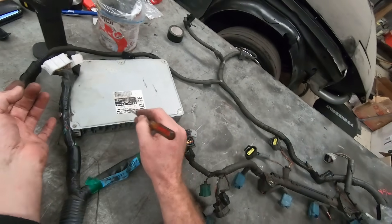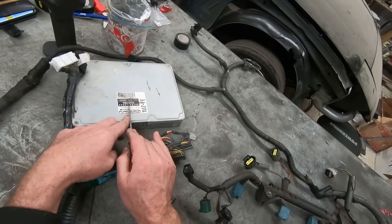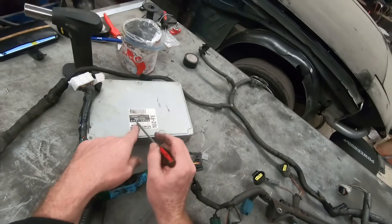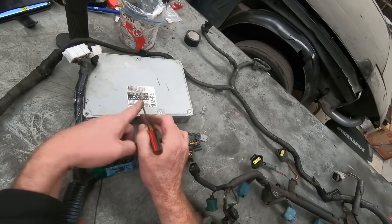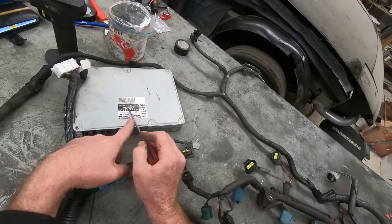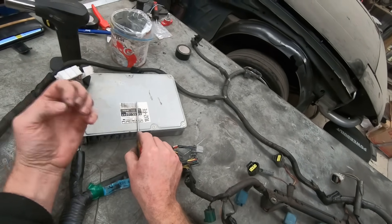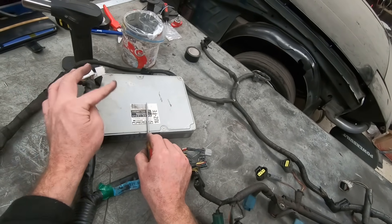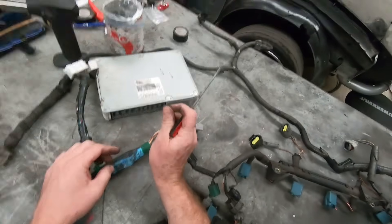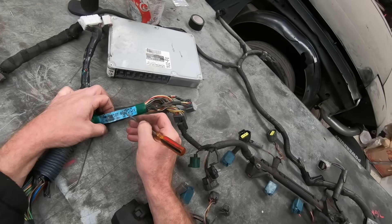If you actually look on the engine ECU — now this isn't the one for this engine — on the engine ECU, 89661 is on all of the ECUs, but there are some exceptions to the rule. In the Toyota range, in the 1UZ, 89661 is on all of the ECUs. 5-0 is Celsius; if it was a Soarer SC400 it would be 2-4; if it was Crown it's 3-A or 3-0. Then we have the part number 2-4-0 — that's a Japanese Celsius. We look at the loom: 8-2-1-2-1-5-0-3-0-0-V.